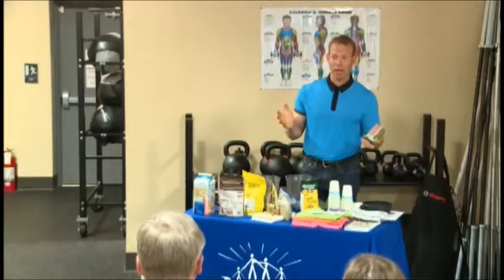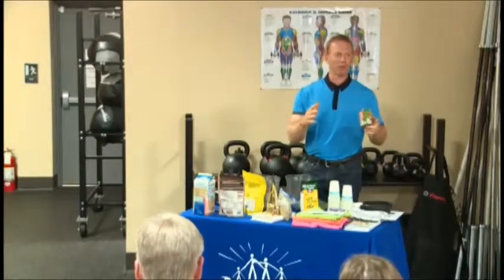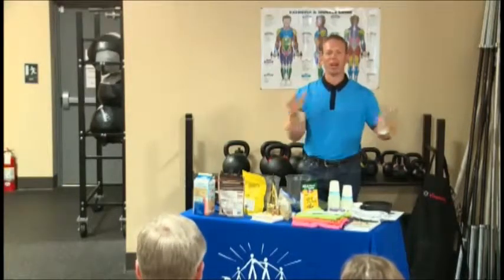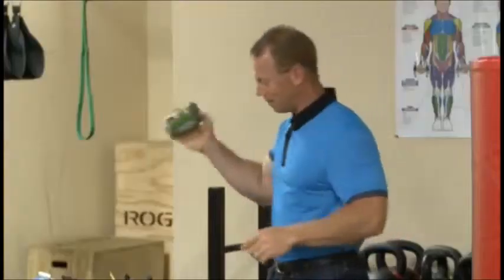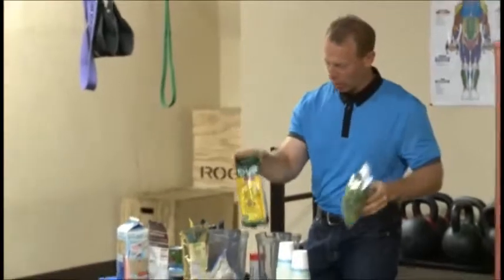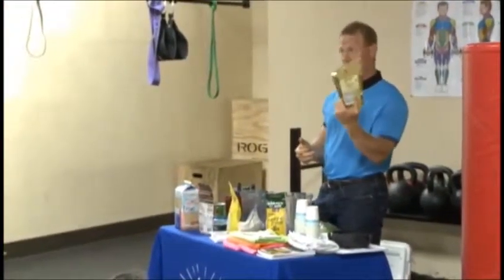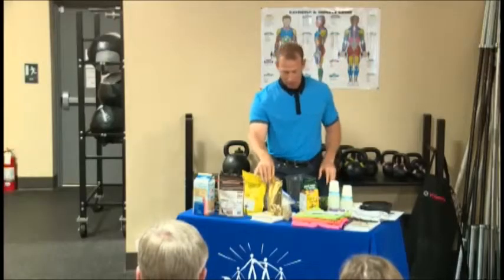Do you like the flavor of coconut? When you start eating this way, there's a lot of coconut in recipes. So this is coconut. This is spinach. This is hemp powder. Where do you get these things? This says right on it, Vitacost — so this is from the Vitacost website. Showed up at my house magically.